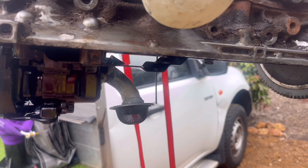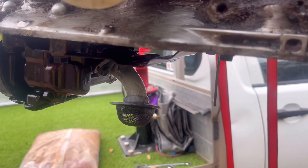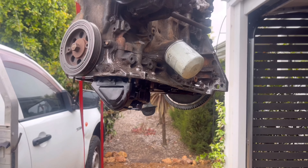The oil pickup has been shortened 10mm. I've just sprayed some lithium grease on it to prevent it from rusting until I get the pan back on and filled with oil. Now let's get the whole pan on.